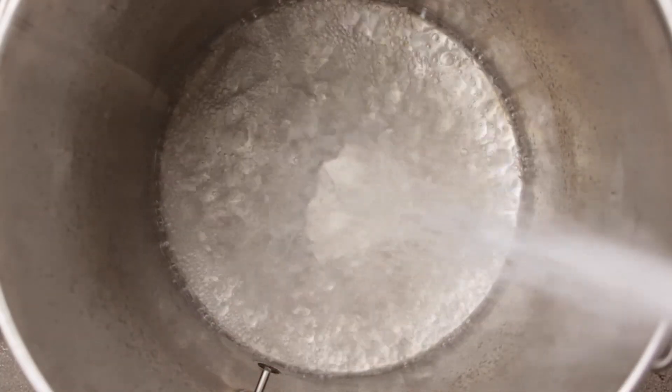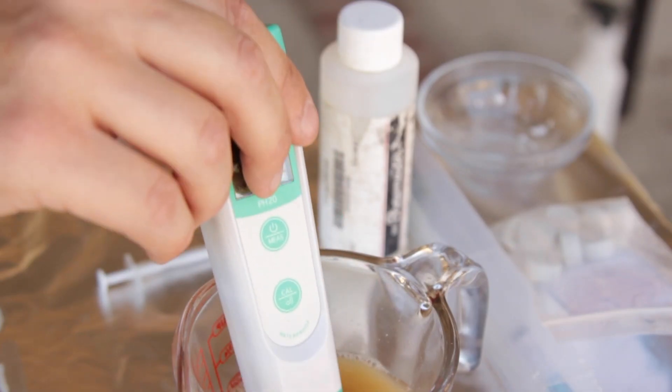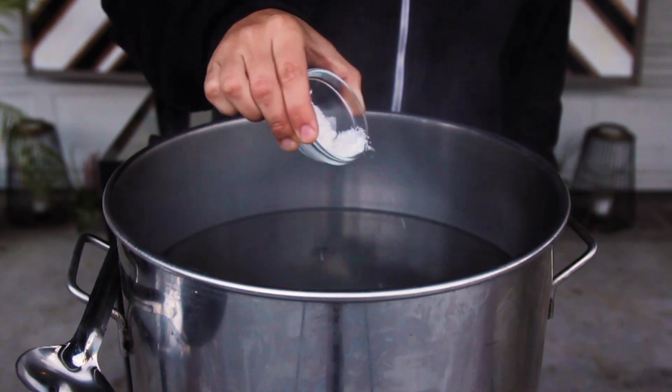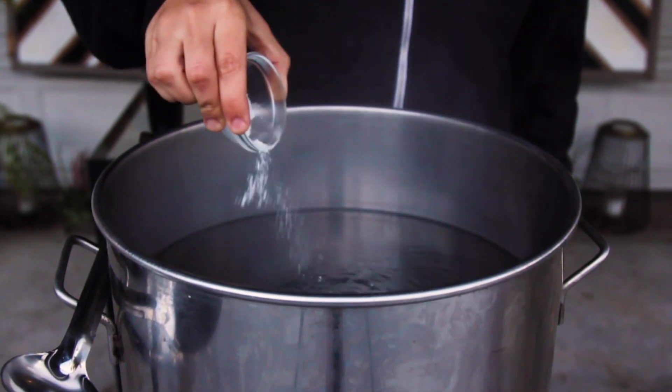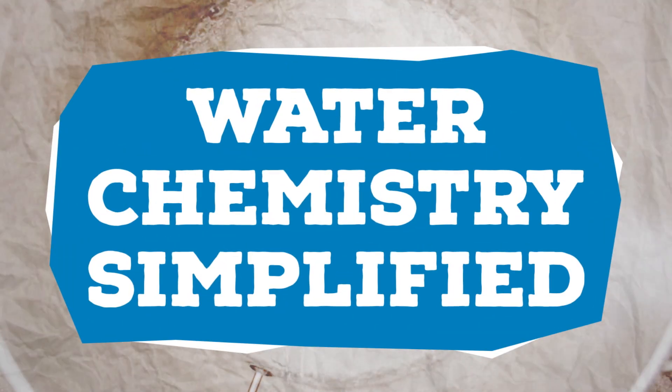Water makes up 95% of beer, and some say it's the most important factor to good beer. But what is pH, and how do I adjust my water, and does any of it really matter? If you're looking for a simplified look into brewing water, you've come to the right place. I'm Trent Musho, and this is the Brew Show. Let's talk H2O.